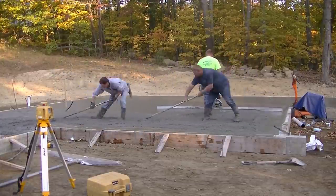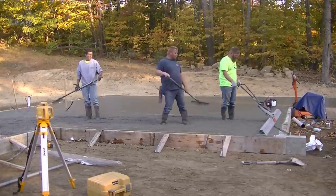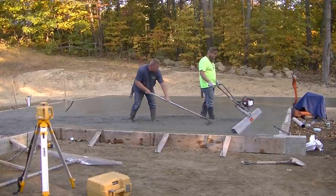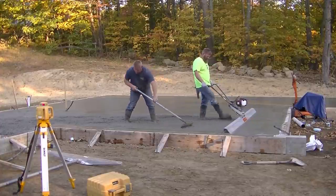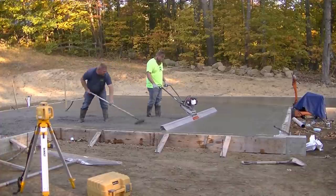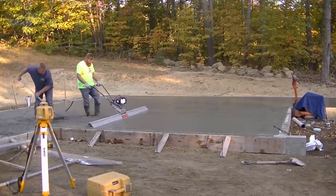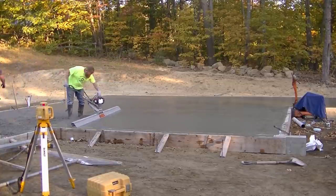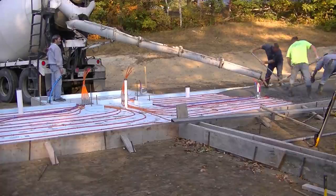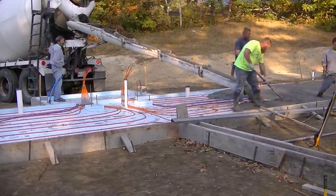That's just about a little under a thousand square feet we just did there with one truck, and it probably took us all of 15 or 20 minutes to get that side leveled out. When you've got three experienced guys you can pour quite a bit of concrete and keep up with it, especially if you understand how the concrete sets - how it dries, your temperatures outside, is it hot or cool out. That all plays a factor in how quick the concrete's going to set.